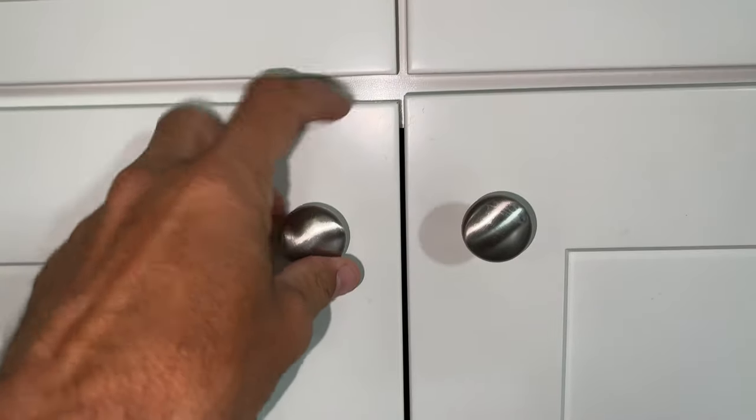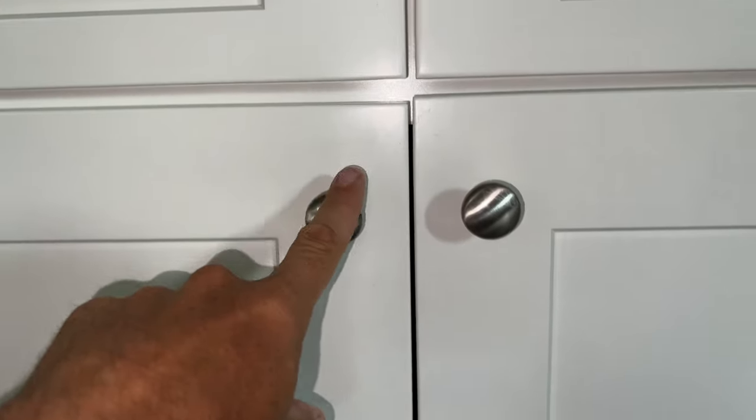And look at that — voila! Now these aren't perfect, I'm not going to lie. These probably aren't the most expensive cabinets, but that's how you fix it. So if your door is sagging, that's a quick fix.